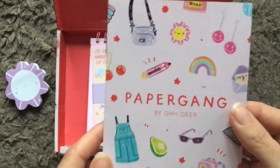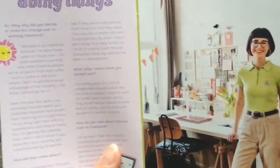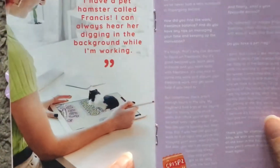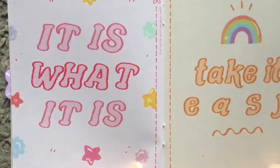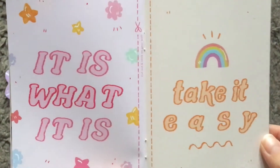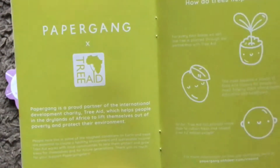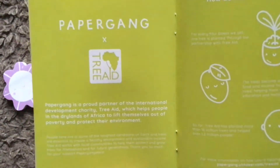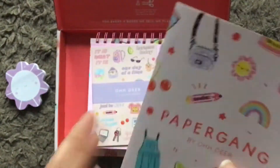You always get this little booklet which tells you the contents and the theme of the box — 'go with the flow' — and who the artist is. Then it always gives a bit of an interview with the artist and a Q&A. This is different though — I've not seen these before: there's a little cut-out in the booklet, which I suppose is replacing the cut-out that you used to get on the box sleeve.